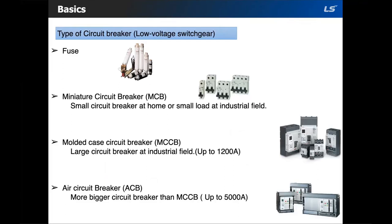Miniature circuit breakers are small circuit breakers for home or small loads in an industrial field, usually under 100 amps. They provide overload and short circuit protection. If the MCB is not broken after it trips, it can be reset and used again. The MCCB or molded case circuit breaker is a larger circuit breaker for industrial fields, usually up to 1200 amps. It has the same functions as an MCB but with additional electrical functions, and can also be reset if not damaged once it trips.